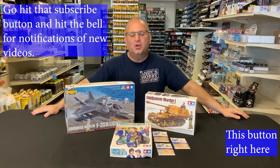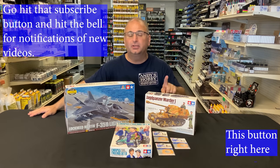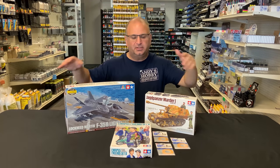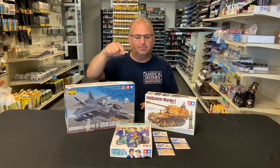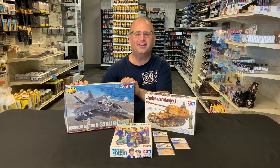Hi everyone, it's Andy from Hobby Headquarters. I've got some exciting new Tamiya products to share with you guys today, including their new Jagdpanzer Marder I. Very excited to get a hold of this one and start building on it. We've also got some new modeling supplies, something new for car guys, and a new airplane kit as well. Let's get started!